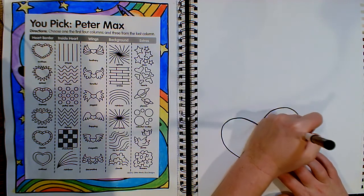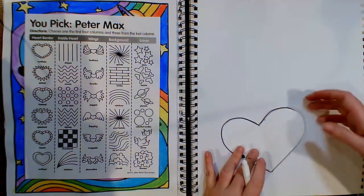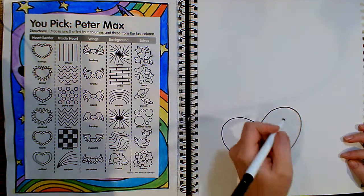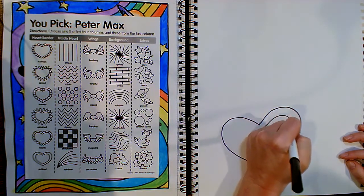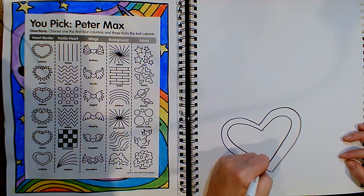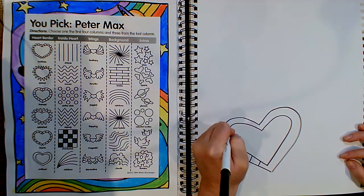I'm using a marker so that you can see my drawing, but I think it's best to always start with a pencil. If you make a mistake or if you're overlapping, you're able to erase your pencil lines. These call for something around the heart — some kind of a border. I'm going to go on the inside this time and make some lines on the inside.